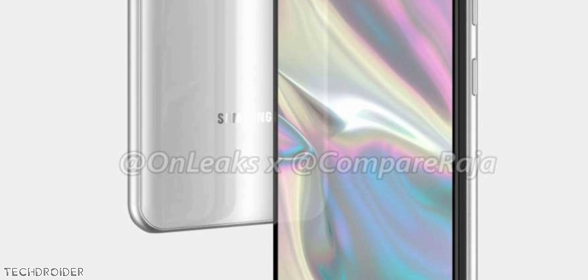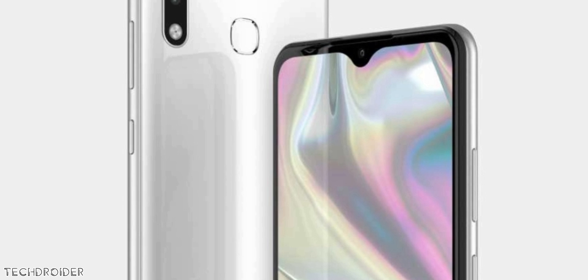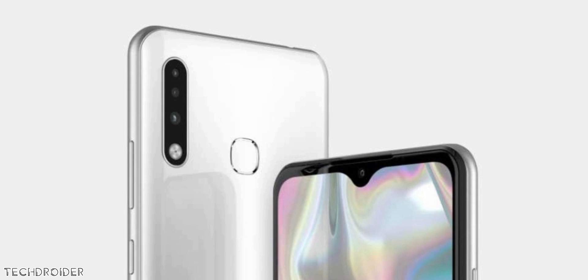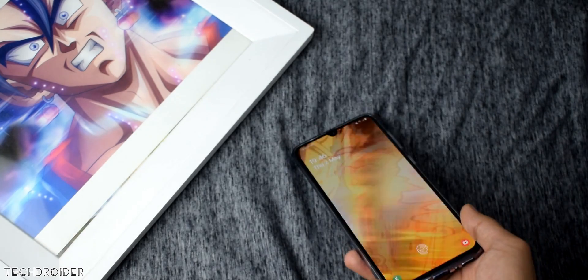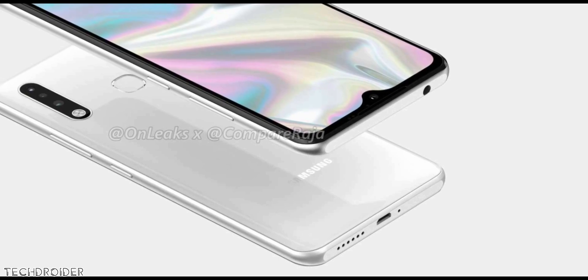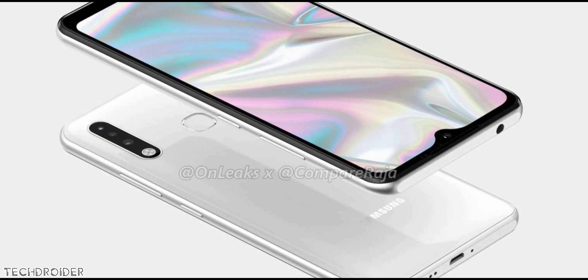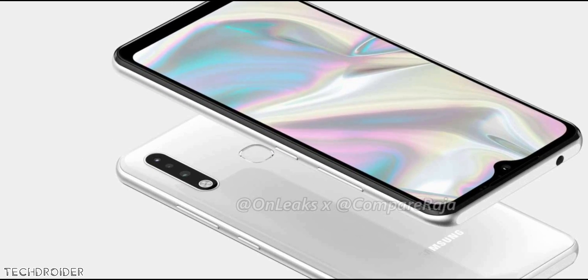The Galaxy A70E is coming soon, and this device is gonna compete against Xiaomi and Realme in terms of specs, but not in terms of design. Samsung is using a drop-notch with a huge chin on the A70E — not so great design compared to the A71 with its center punch hole. The specs include a 6.1-inch flat display, a headphone jack, triple camera setup, a rear-facing fingerprint scanner, and possibly a Snapdragon 730 or 675 CPU.